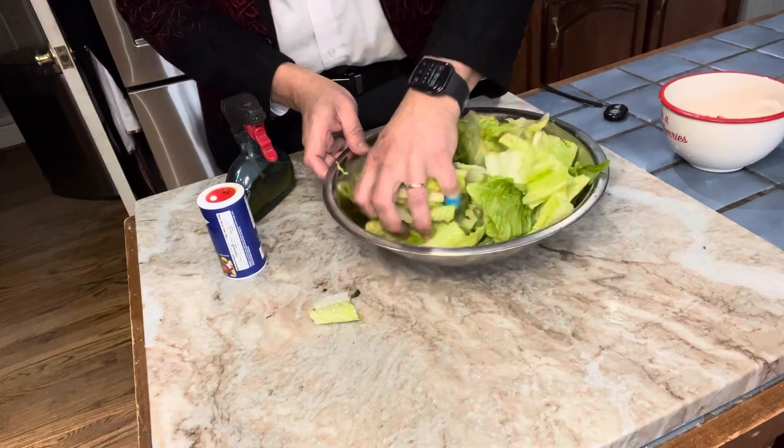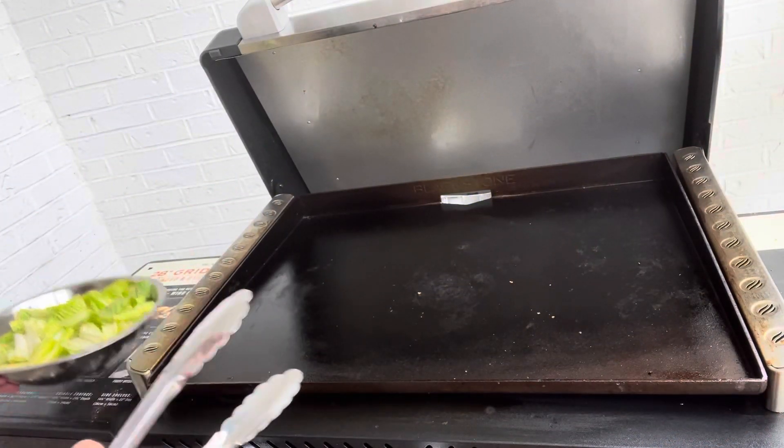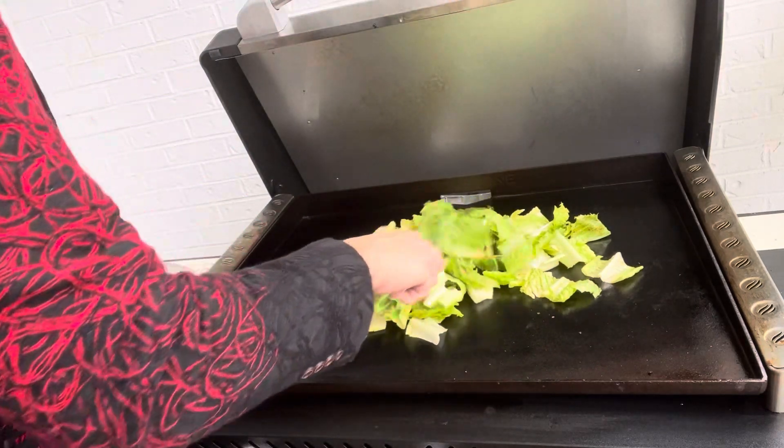We're gonna move on now to the grill. I have a Blackstone here, but you can do it any way — on the grill or stovetop even if you want to. What I'm gonna do here is just toss them around.